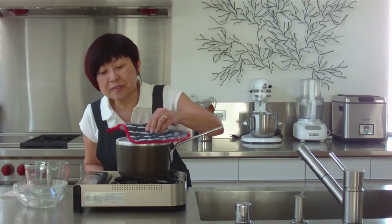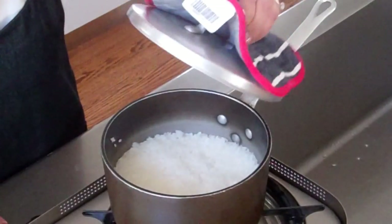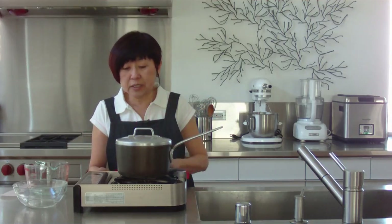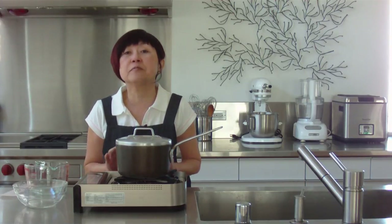Let's have a look. All the water has been absorbed. And so I'm going to turn off my heat and I'm going to let this sit for 15 minutes. Do not open the lid because you want the residual steam and heat to finish cooking the rice. And we'll be ready to eat.